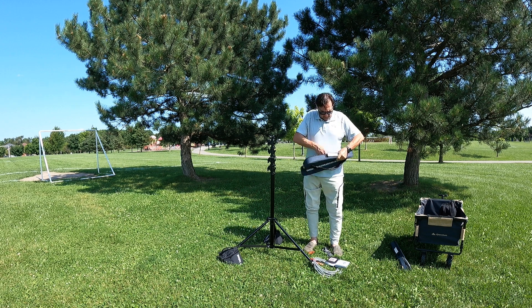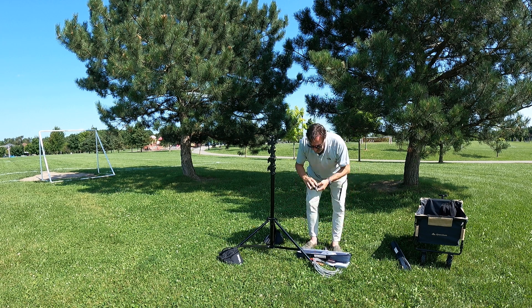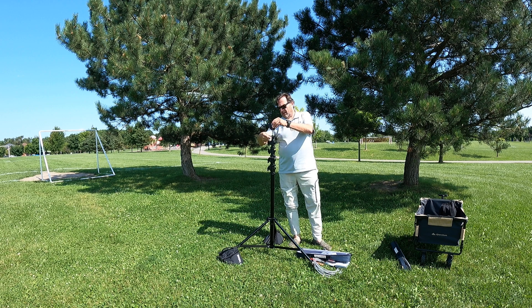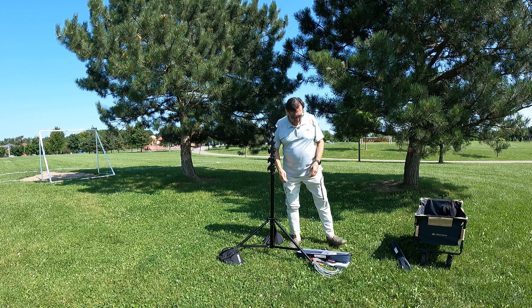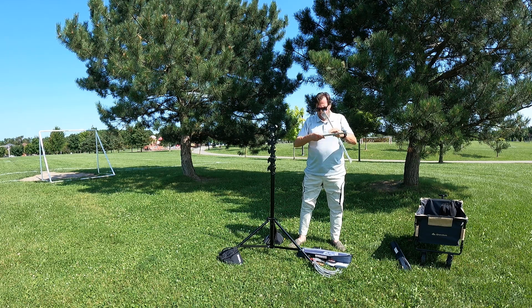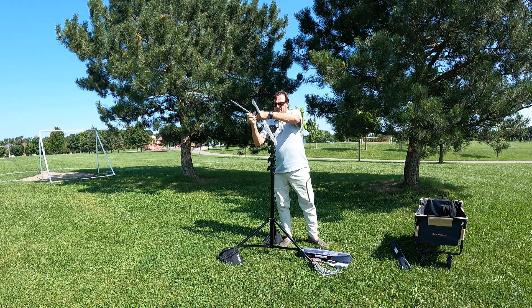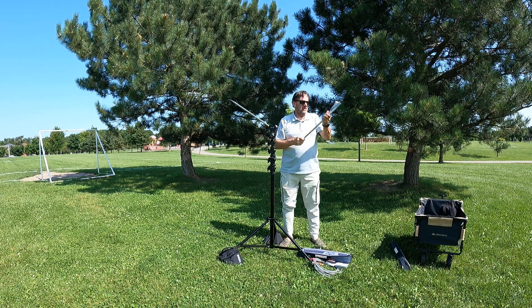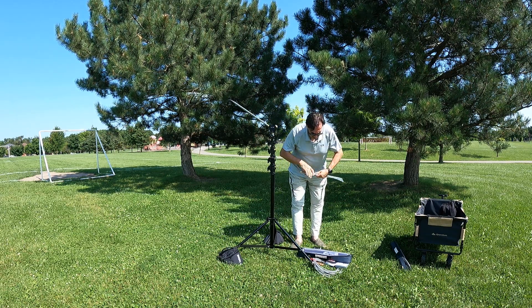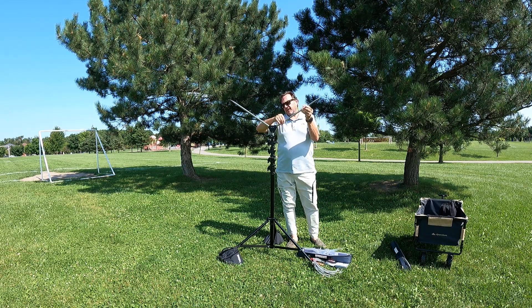It's a dipole with a center element component. There's the connector — it pops in and you tighten that up. There are two telescopic whips for the bands from 20 to 6 meters — they're about 17 feet long, quarter wave for 20 meters.